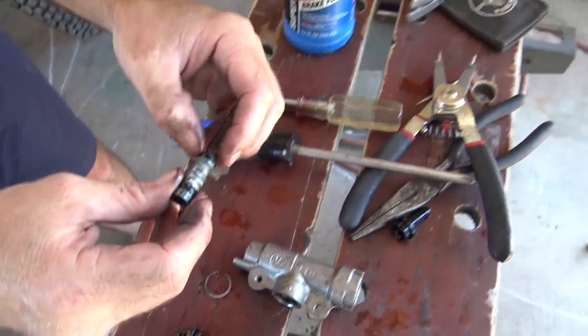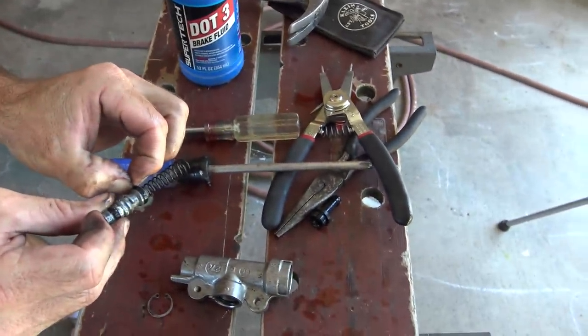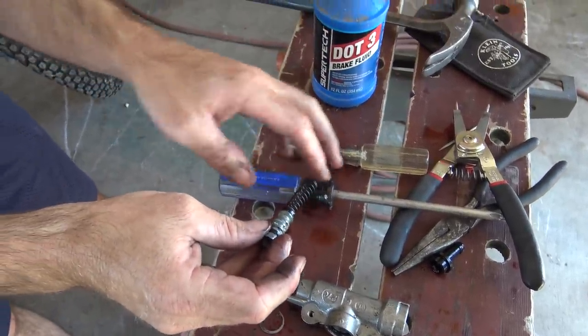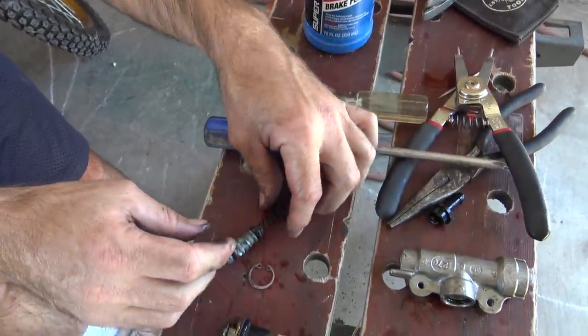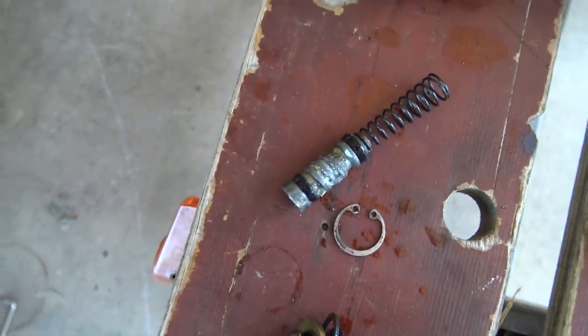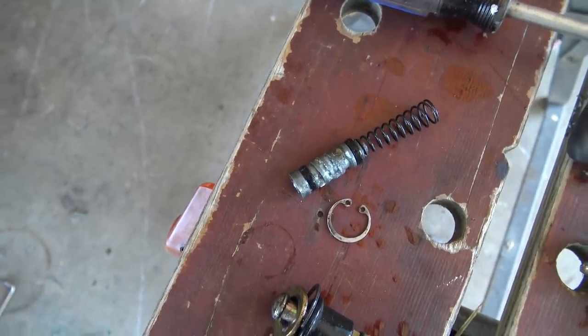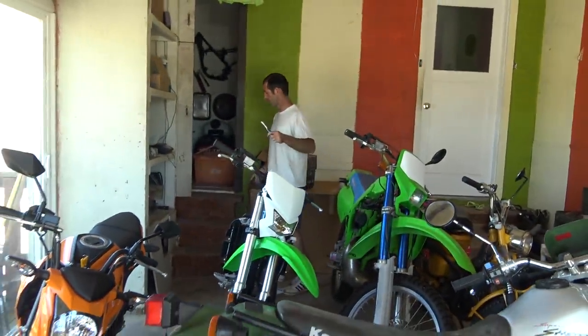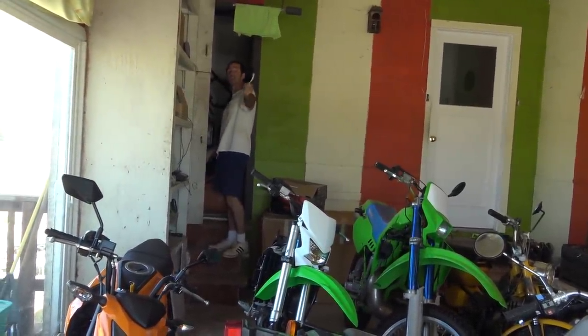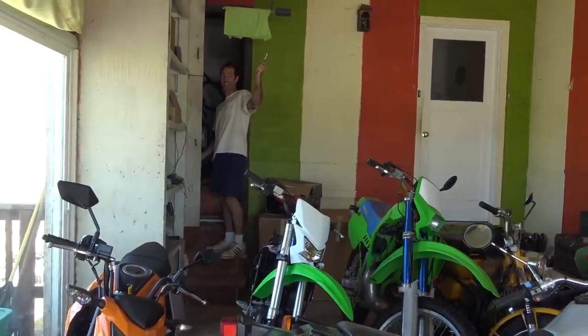I'll take off these O-rings and try to clean this — or maybe I should try to clean it with them on. Instead of taking them off and cleaning with a wire brush, I'll leave them on and clean with a toothbrush. Remember, anything you say is going up on camera.